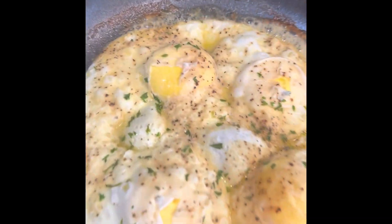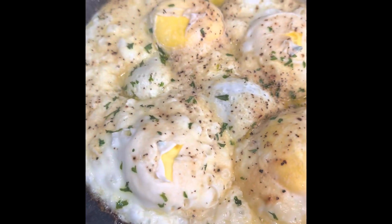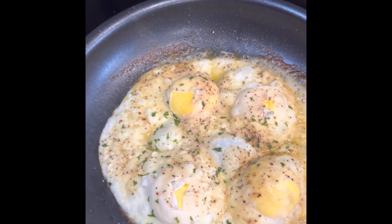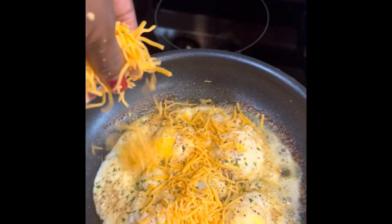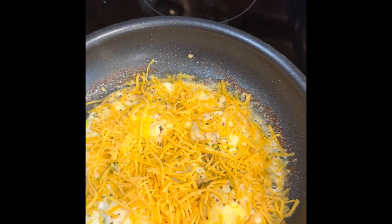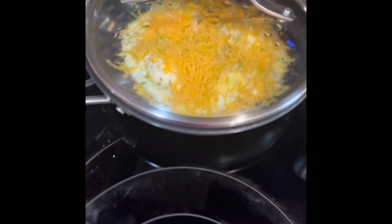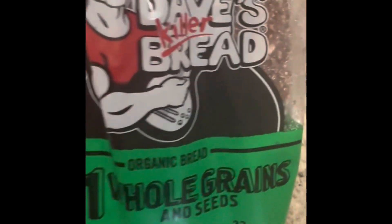Now I check on my eggs — they're all done, looking really, really good and smelling absolutely delicious. My husband loves cheese, so I'm going to take about a half cup of regular cheddar cheese. You can use parmesan or any cheese you like — there are even vegan cheeses. I take it off the heat and set it aside to let the cheese melt on its own.